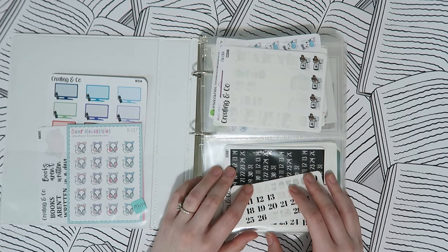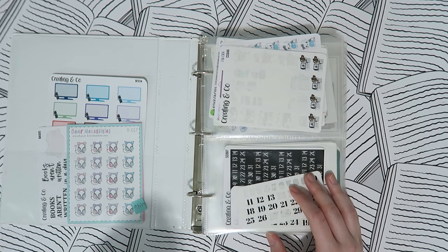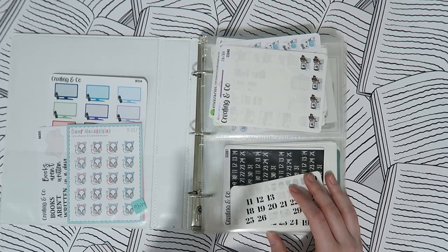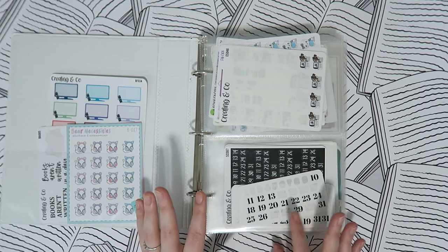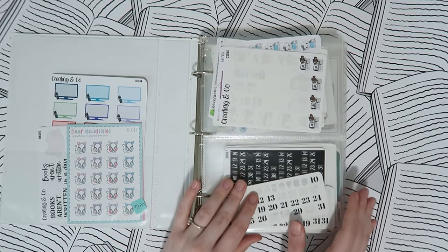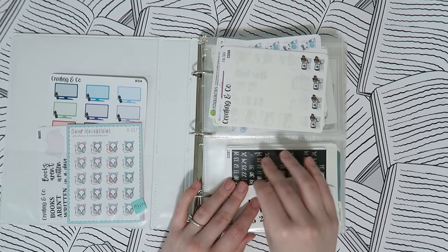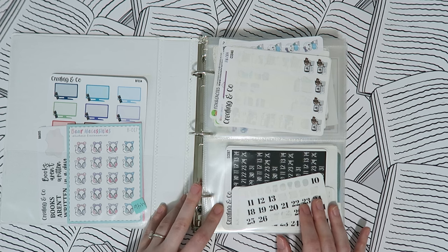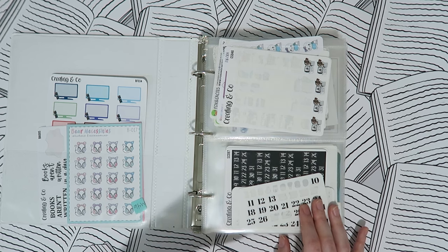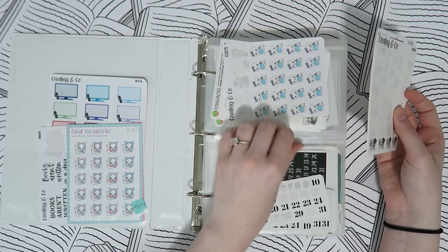My number one tip for putting this binder together — and really for any organization system — is to work with yourself. Don't change your entire organization system based on my video because this is what works for me. For me, when I'm planning I think in terms of function, like 'I need a character sticker that has a laptop' for a work task. But if you're the type of person who thinks by shop instead — like 'I want to use a sticker from Creating and Co' — then organize by shop instead of by function.